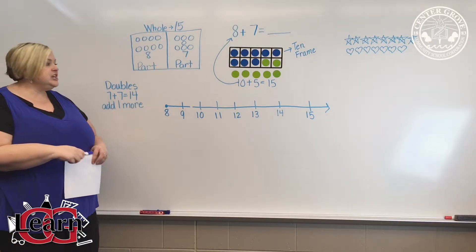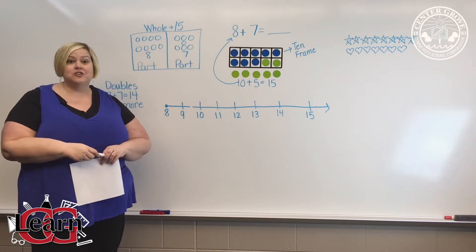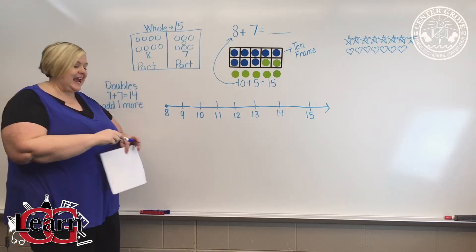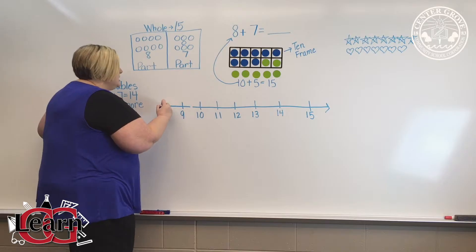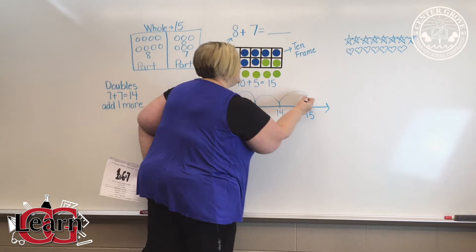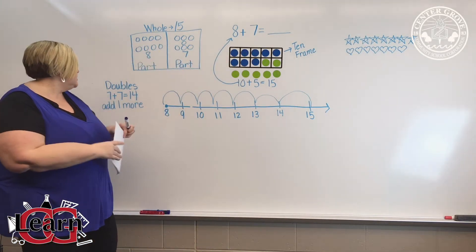Another strategy is we use a number line. All first grade students have a number line on their desk. We teach them to start at the bigger number, which is 8, and we will simply do 7 hops: 1, 2, 3, 4, 5, 6, 7. We land on 15, and that is our answer.